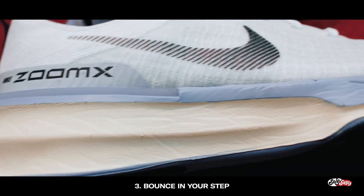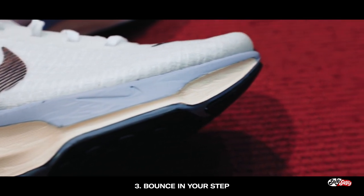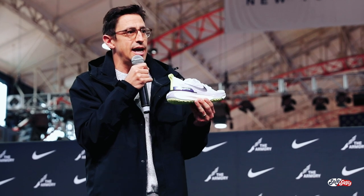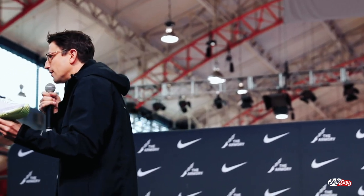Third is the bounce — the Zoom X foam. Everyone should be super excited about Zoom X. If you like the Vaporfly or the Alphafly, you will love this shoe as well. The midsole is actually shaped like a rocker, which will also contribute to that smooth ride. I hope you enjoy it today out on the track — I want to see some really fast times, some personal records. I don't want to see any pulled hammies.